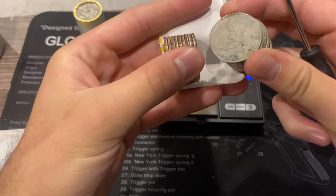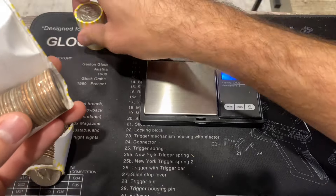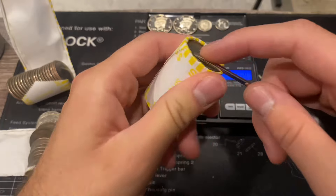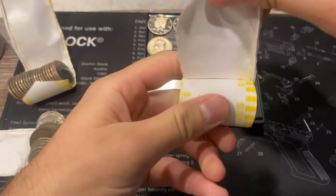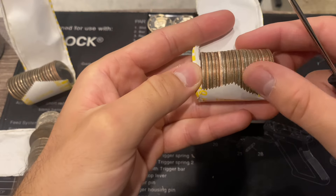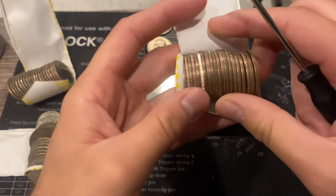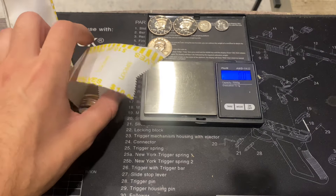Let's get into our slightly heavy rolls. That's a 1973 — not silver. Into the next one, another 225.9 grams. Final roll for the box — let's see if we have any silver. That's not a proof. Nothing in these rolls — I'm going to double-check them to make sure we didn't miss anything.